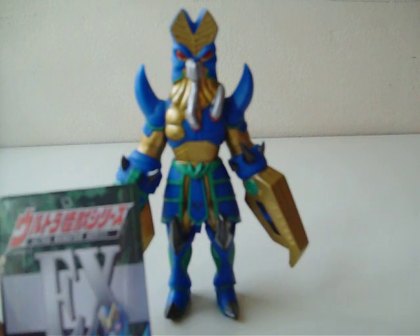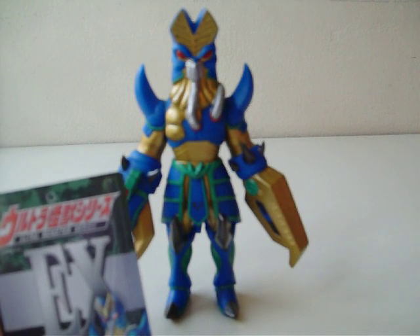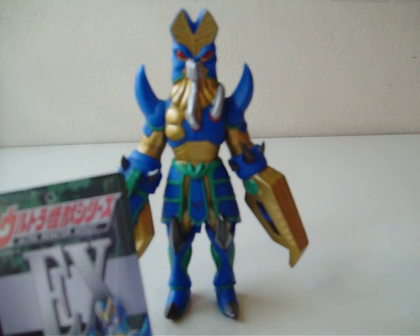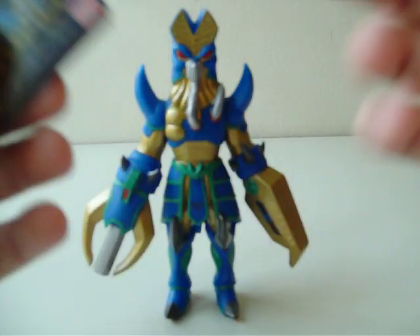Kind of like how this person — I don't remember his name — in Godzilla vs. Megalon made a script, and they just added Godzilla at the end. That's kind of like that, except it's not a script, it's a monster. So I guess this is the concept art of it. I mean, they have to give him credit.